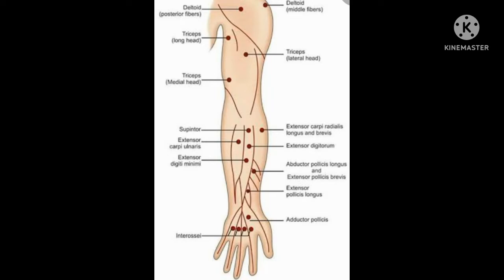Motor point for extensor digitorum is just below the supinator, and the action is extension of the metacarpophalangeal joint. Motor point for extensor digiti minimi is just below the extensor digitorum, and the action is extension of the little finger.